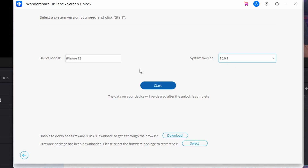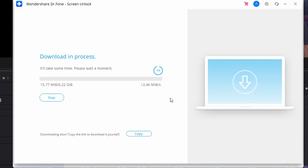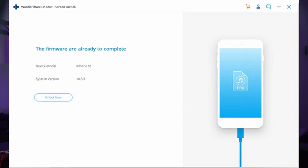Once the device is in DFU mode, Dr. Phone automatically reads the device information and displays it in the next window. Confirm the device model and system version, then click Start to download the firmware. Once the firmware downloads and is verified, click the Unlock Now button to install it. Your iPhone will be unlocked in a few seconds and will be just as good as new.